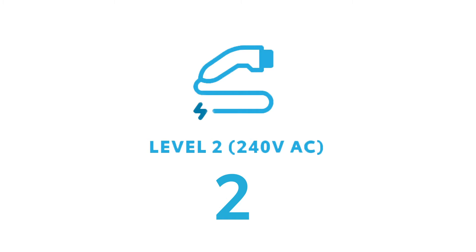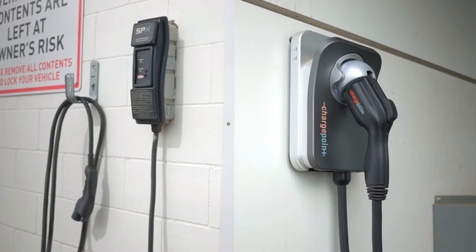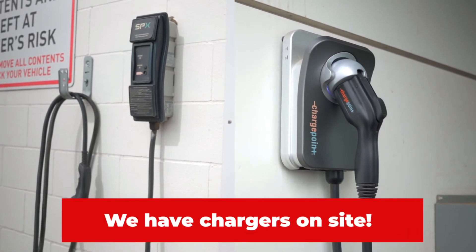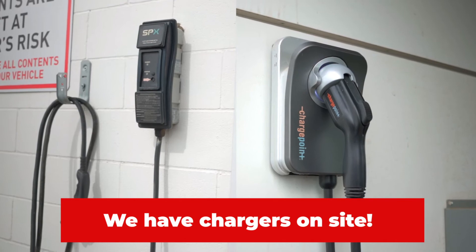Your 240 volt is another common one used with most washers, dryers and ovens. We actually have two 240 volt outlets conveniently located by our dealership, by our service and showroom doors if you need a top up.